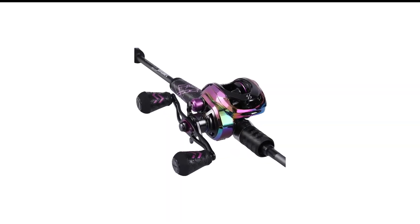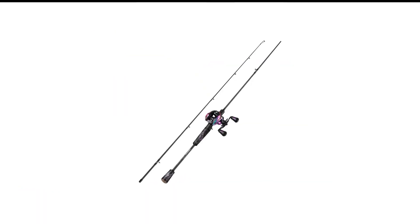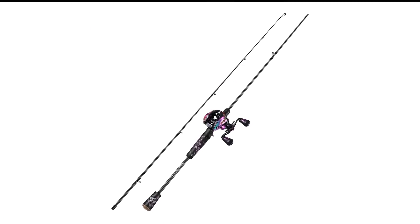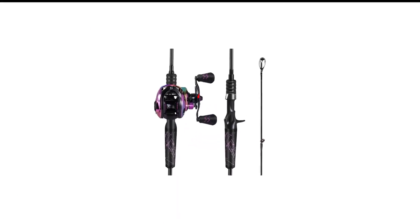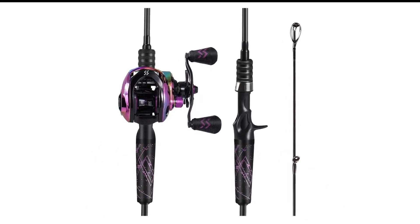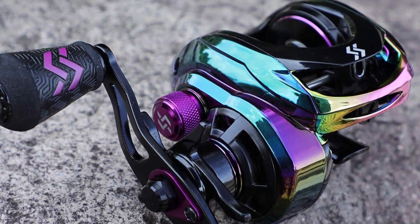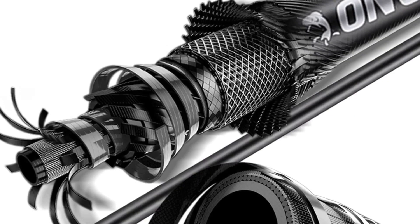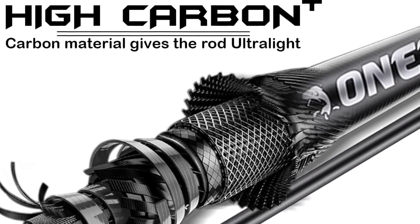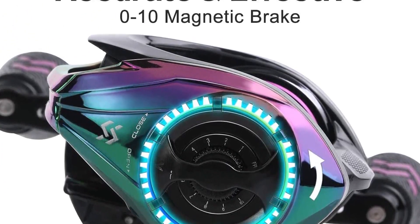Number 4 in my list is the One Bass Rod and Reel Combo. You don't have to spend a lot to get a good baitcasting combo. This is an excellent option for those looking for an affordable rod and reel setup. The graphite reel has a four-bearing system and up to 12 pounds of drag power. It comes in three different lengths, is super sensitive, and remains strong enough to fight and handle fish — a great choice for the angler on a budget.